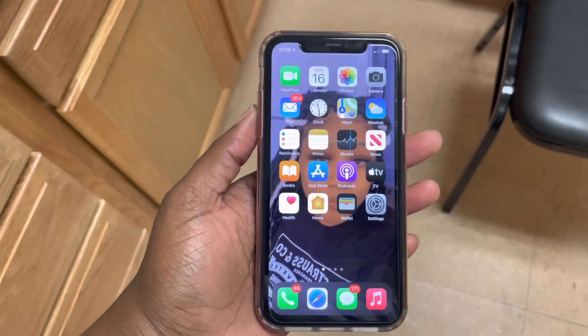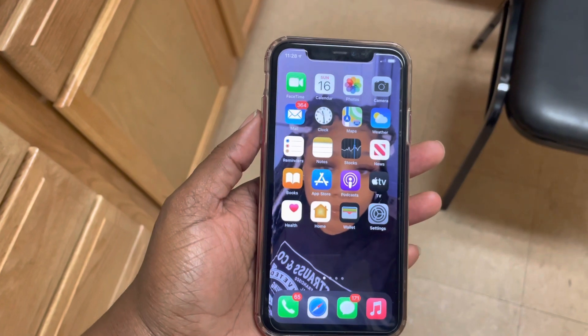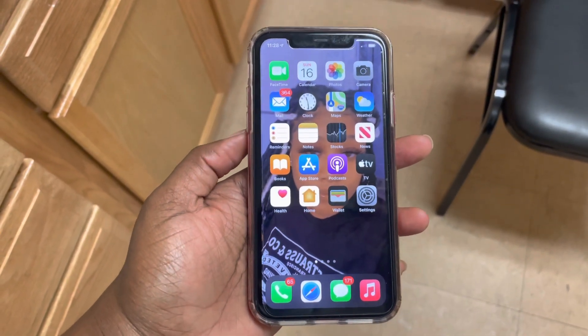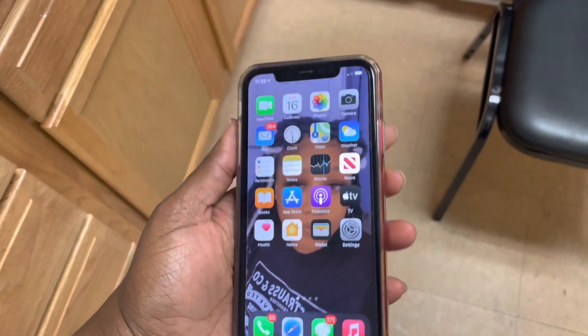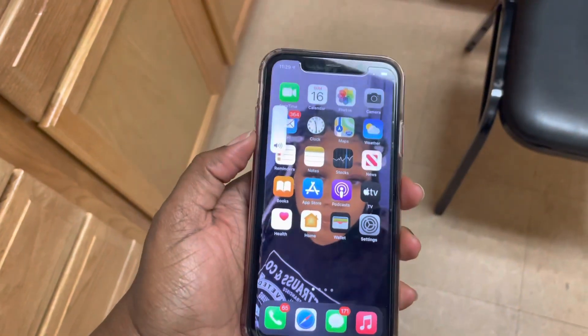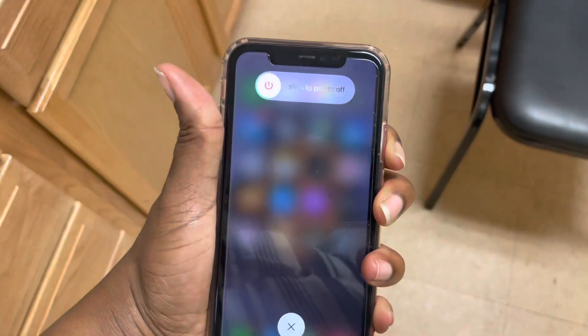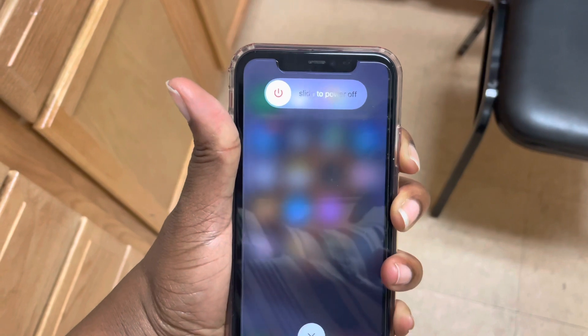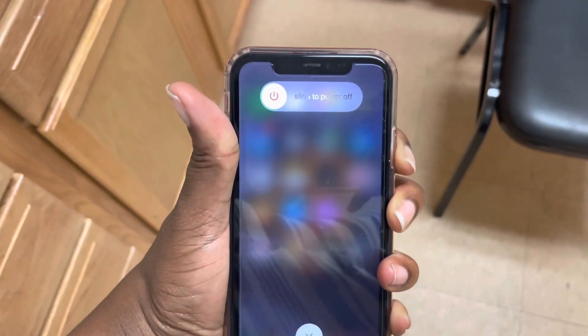So we're going to do a force restart. What you need to do is press the up volume button and the down volume button super quick, and then hold the side button. So: up, down, hold — and then you bypass this screen, you just keep holding even through that, keep holding the side button on the right hand side.